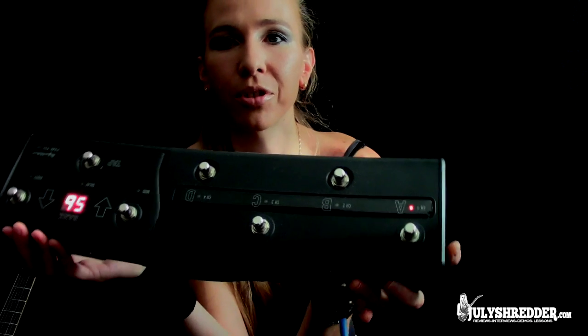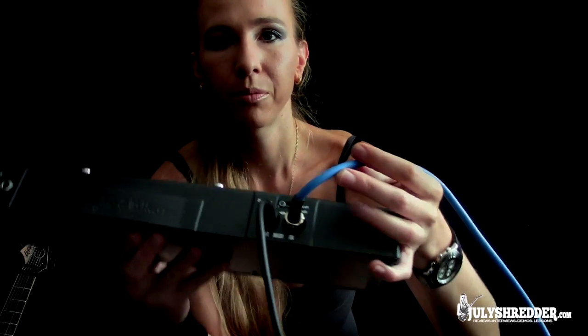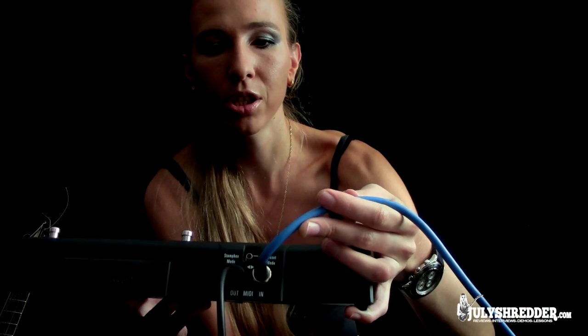We're here using the Gettner foot switch. We have the Pro Tools interface connected to the MIDI in of the foot switch — that's a standard 5-pin MIDI connector. And we have the amp connected to the MIDI out of the foot switch. This is a 7-pin connector that also transfers phantom power from the amp.